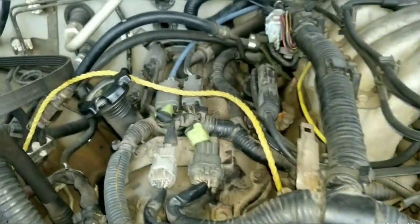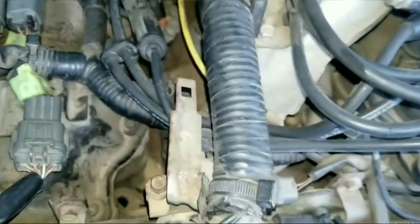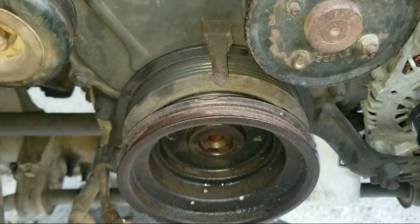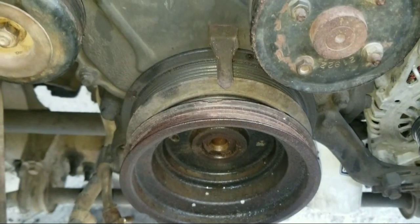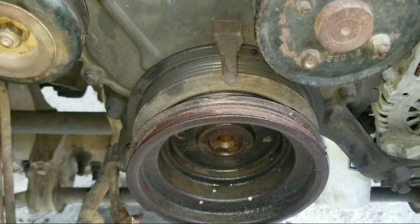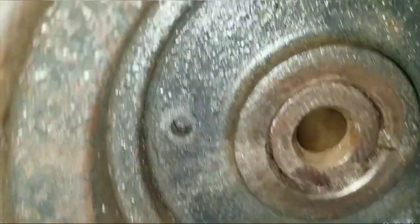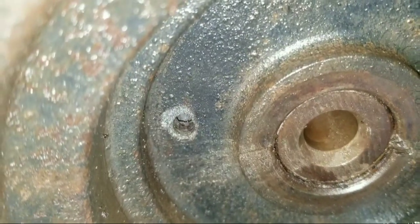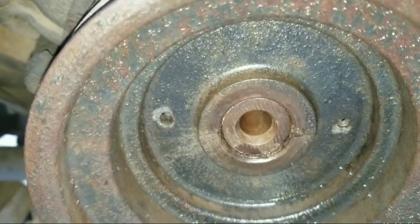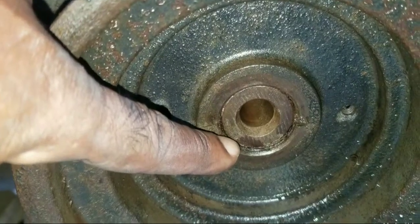We're going to replace this spark plug where we installed the rope, so I want to take this rope out — you can see it's in good condition. Now let's take a look at a problem that may arise from removing this crankshaft harmonic balancer. This engine is over 200,000 miles and this is the original crankshaft harmonic balancer pulley. When we take a close look at that bolt hole, what's going to happen is the threads are going to become corroded.